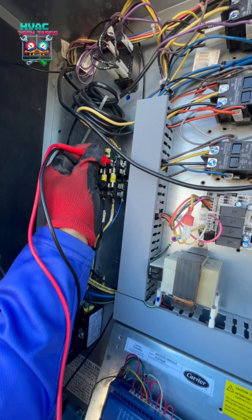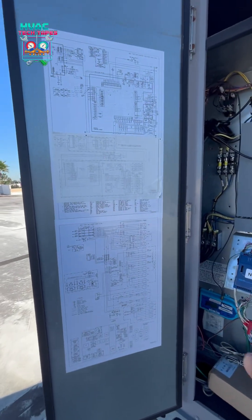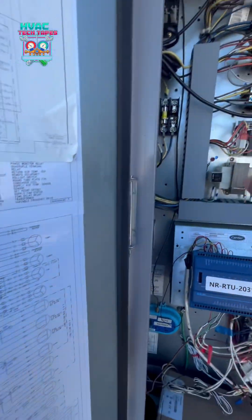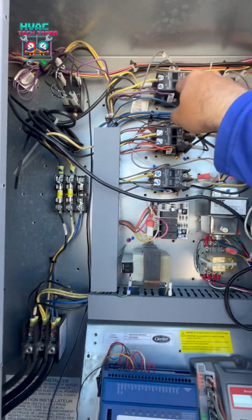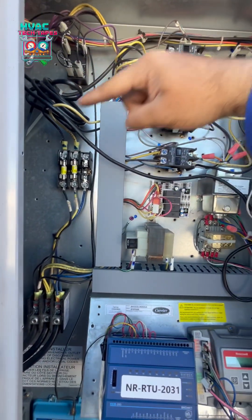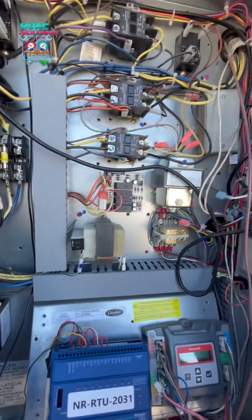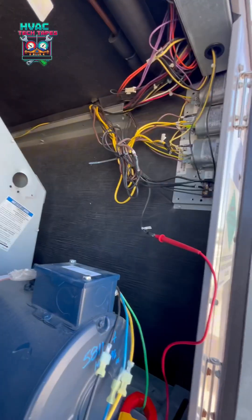Fuse number two — as I expected, it's blown. We checked everything on our schematic. What connects to that fuse: it goes to our outdoor fan contactor, that powers our power exhaust relay, the power exhaust fans, our fan relay transformer, and the indoor blower motor. So I ohmed everything out.